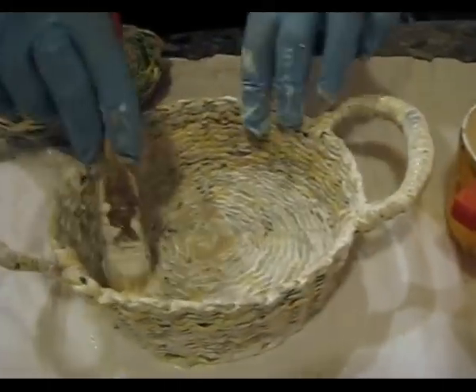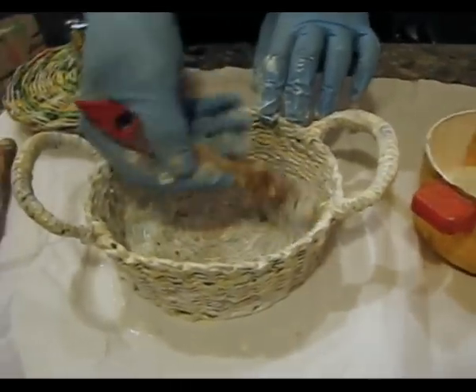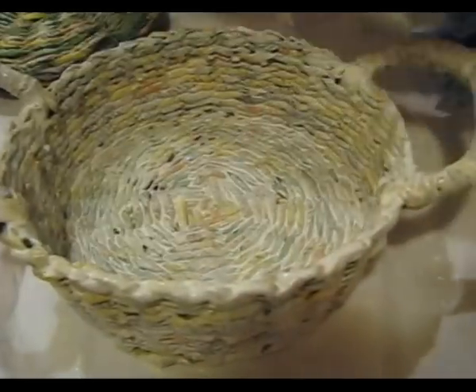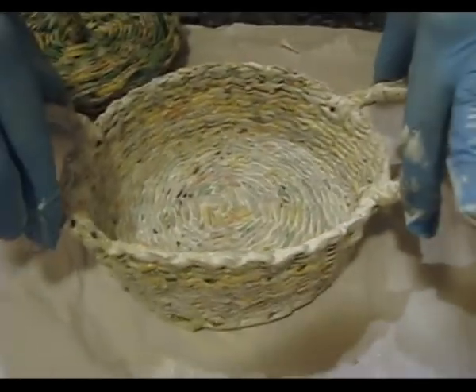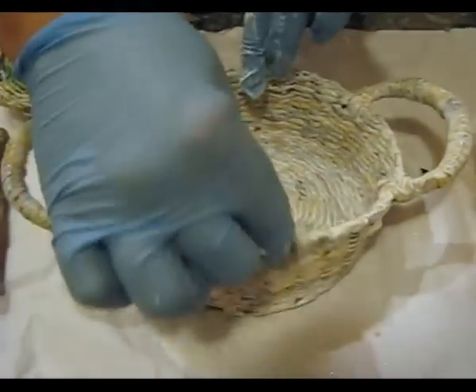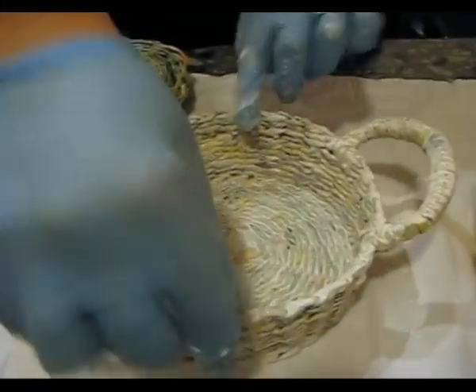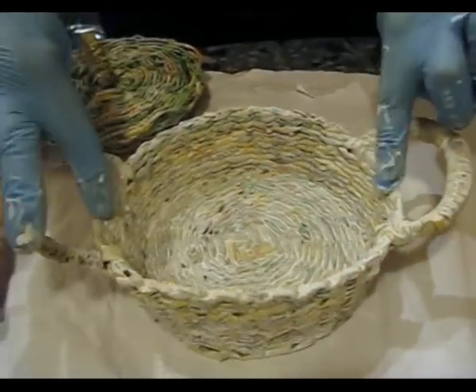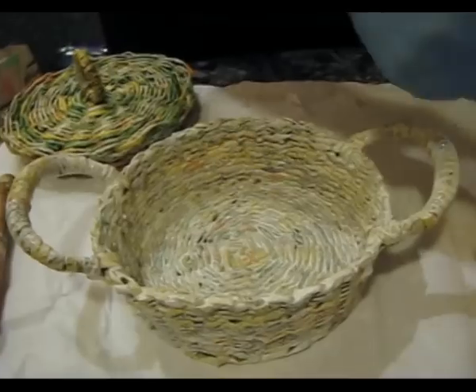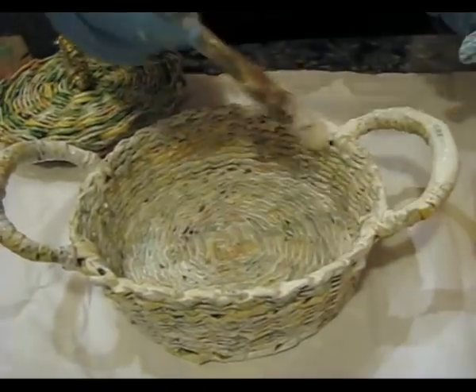Now that we have spread the paint mixed with glue and water — that is, we have primed it — it is time to correct the defects. For example, we can straighten the knobs if they don't seem straight enough, and trim the shape of our candy box. It is very flexible now; after it thickens we won't be able to do this, but now is the right time.